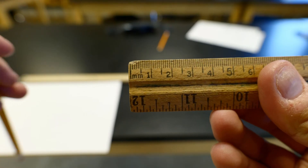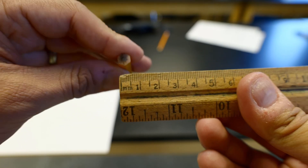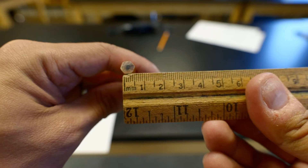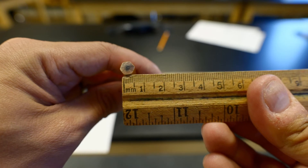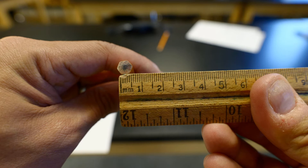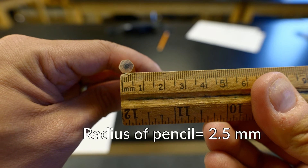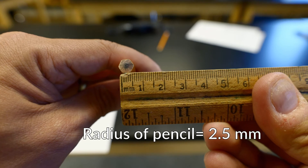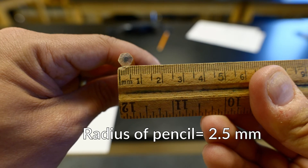Before we do any trials we need to know the radius of this pencil. This is not the exact pencil I'm using in this lab but it has the same radius. Looking at the ruler, we can see that the diameter of the pencil is about 5 millimeters, which means the radius — half of that — is only 2.5 millimeters. We're going to record that down on our data table.